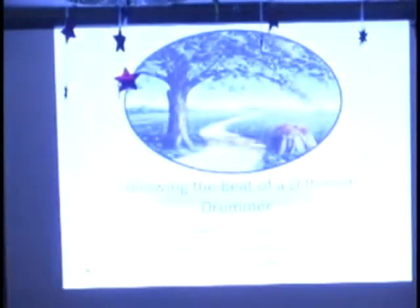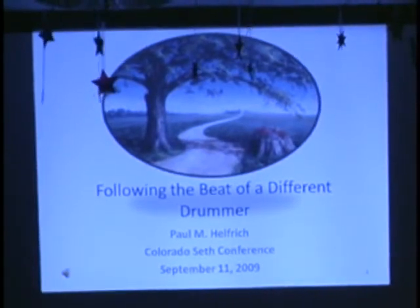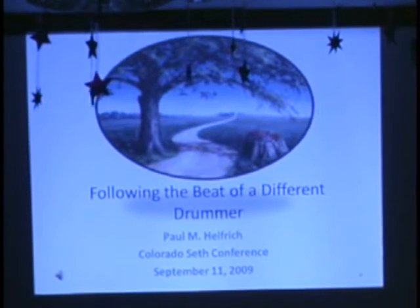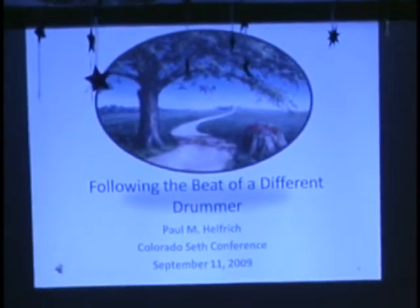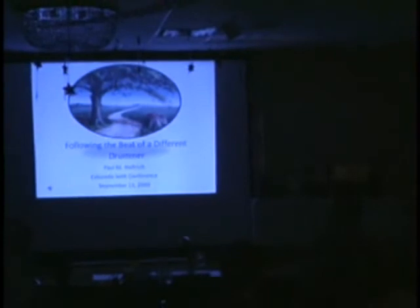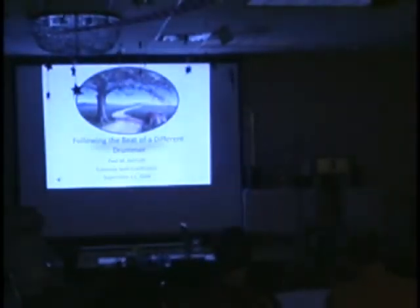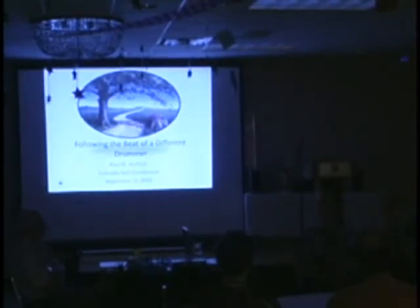Now we're ready for a story about following the beat of a different drummer. I want to point out that there's no PhD at the end of my name, because I'm going to tell some stories that I've never told publicly before — very personal, deeply personal stories about my journey with the Seth material. When the committee came up with the theme for this year's conference, it was really the perfect opportunity to publicly share this with you. There will be several musical interludes, but this will be very much the magical self talking. That's why I did this side time — to open up the magical self, because I'm really addressing that part of everybody in the room today with these stories.